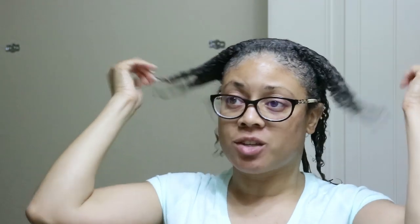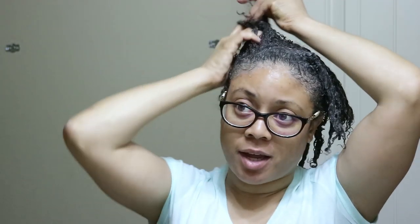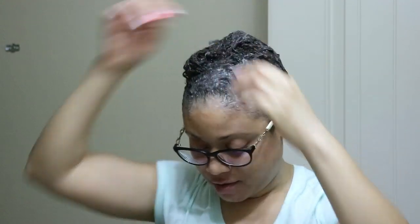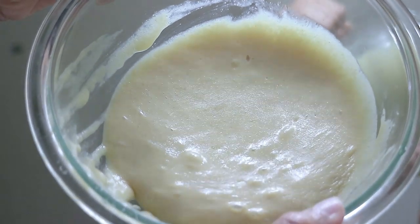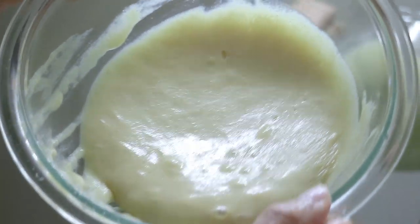Once I've rinsed this very thoroughly out of my hair, I'm just going to style it as usual — I'm not going to do that on camera. Definitely give this a try. Don't throw away your fenugreek seeds because they definitely come in handy as a very nice deep conditioner. I've still got a good amount left, so I'll just wrap this up and save it for the next wash day.